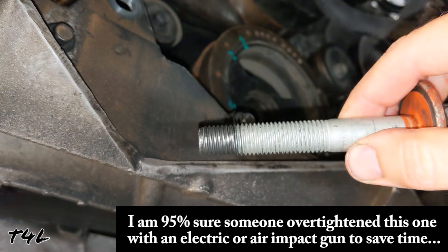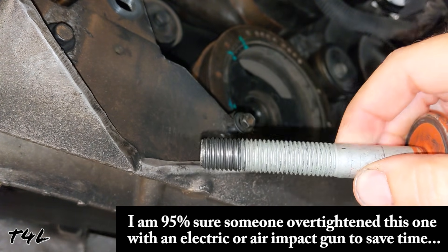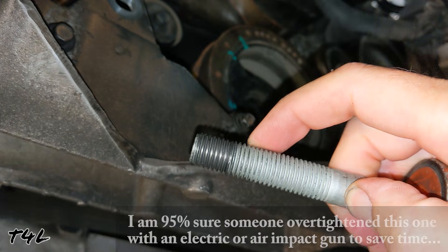We hit our first snag. Here's the bolt that I pulled out — the threads aren't stripped, but they're definitely funky. Now I normally don't go out of my way looking to rip on other YouTubers, but I wonder what he would tell the customer if they brought that C6 back six months later complaining that the balancer fell off the crankshaft and destroyed the end of the crankshaft in the process.